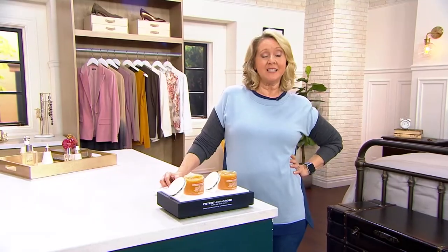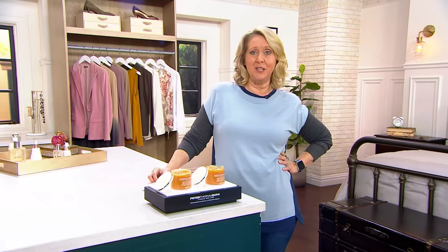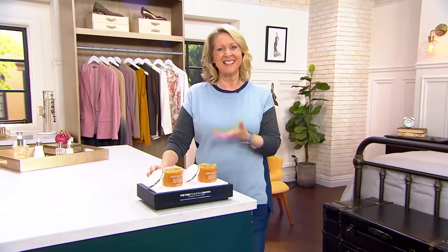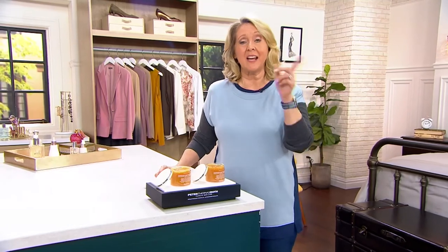All right, take care — be nice to each other, everybody! We'll send things over to Mary Beth, who has some beauty over on QVC2. She said: 'We'll definitely be nice to each other — we're neighbors in the dressing room!' Anyway, I'm teasing because I love Vanessa. But here's the thing at QVC2...